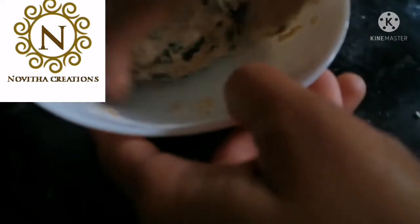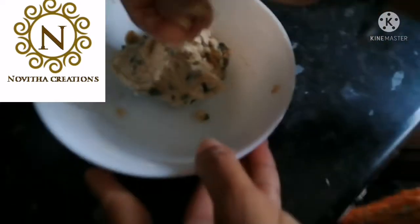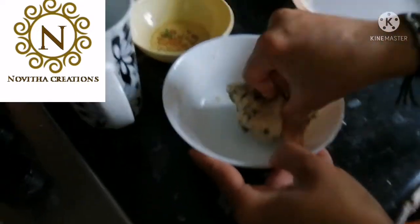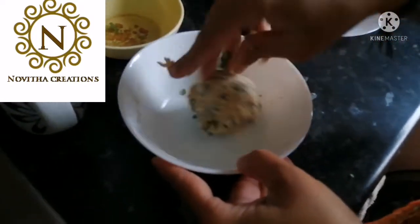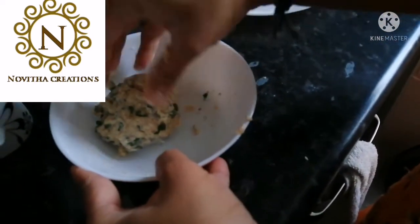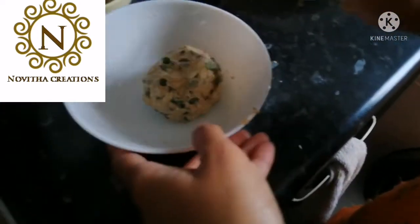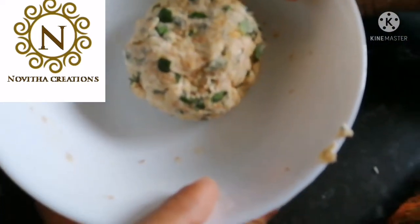Mix it together like this to form a dough. After you make this dough, just keep it to rest for 5 minutes.